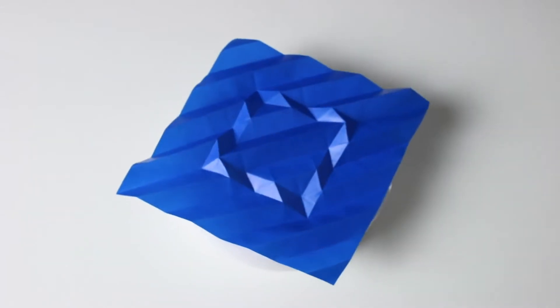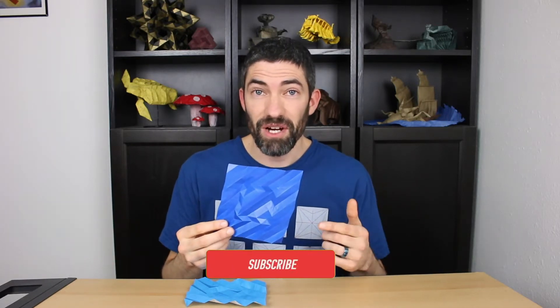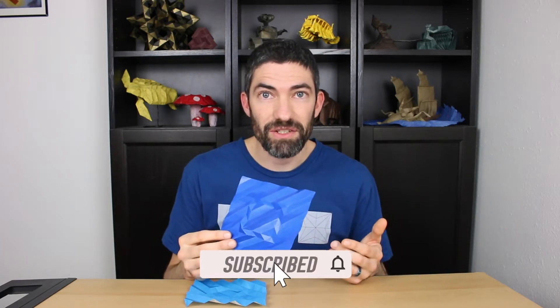If you missed my first video I'll link to that here and down in the description. I'll also be releasing more videos with this technique — the next one will be a spiral. Make sure you're subscribed and that you've clicked the notification bell so you don't miss that.